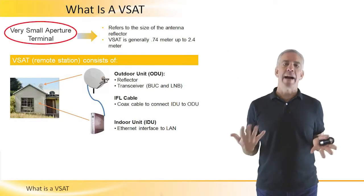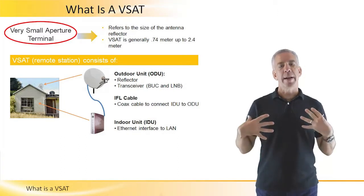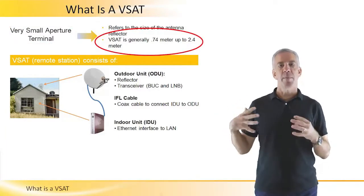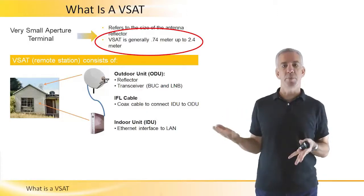VSAT is an acronym and it stands for Very Small Aperture Terminal. What it means is the terminal itself is anywhere from 0.74, perhaps even 0.6 meters up to 2.4 meters.